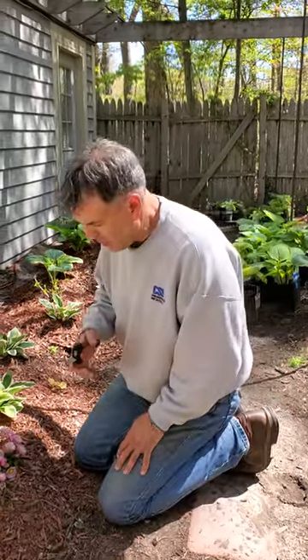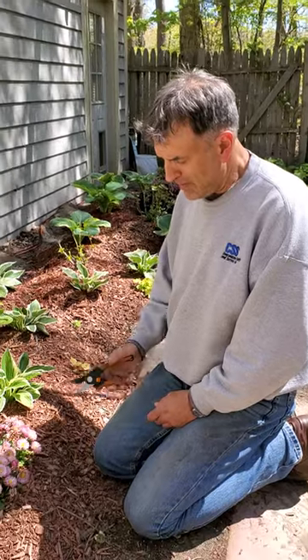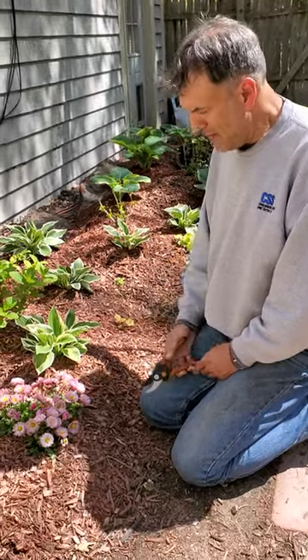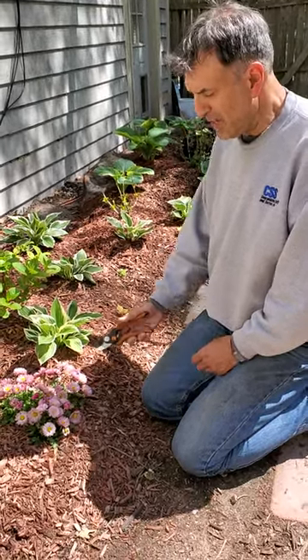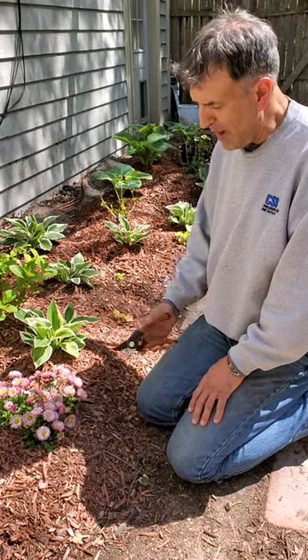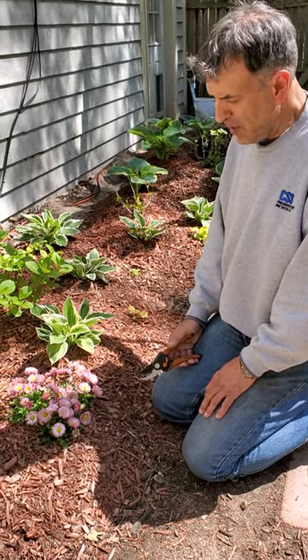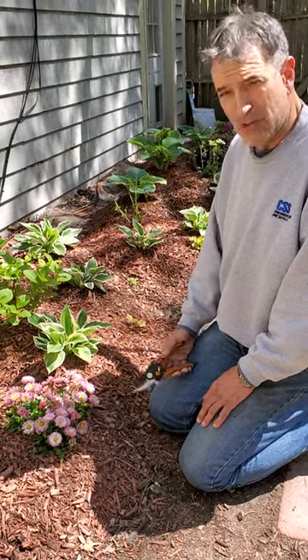So what we're going to do — the best way to deadhead these — I've deadheaded a lot of plants like this, and I've deadheaded these English daisies since I planted them. I planted them maybe almost two months ago, a month and a half ago, and they're thriving. They're doing very well. They're kind of tough plants to keep going through the hot summer, but we're going to do our best.